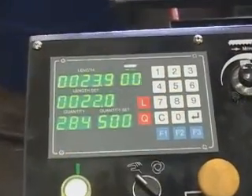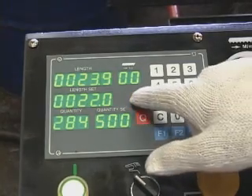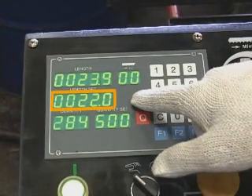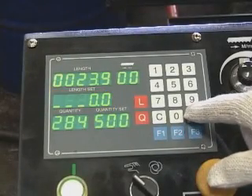Setting cutting length. First, to delete the previous length setup, press the red L button, then key in 0, 0 and press Enter to delete it.